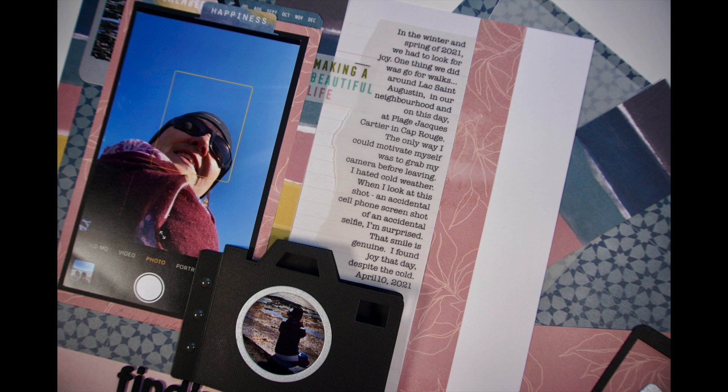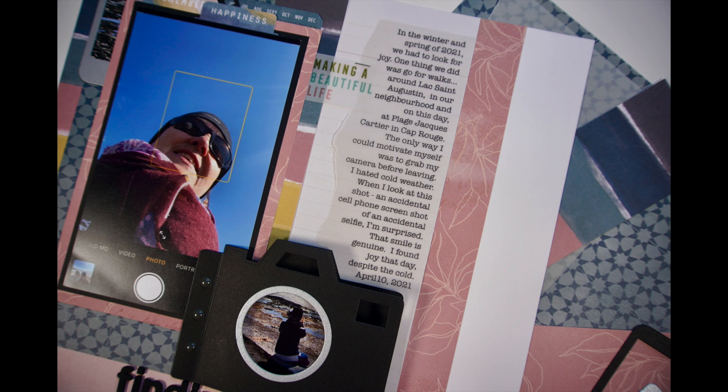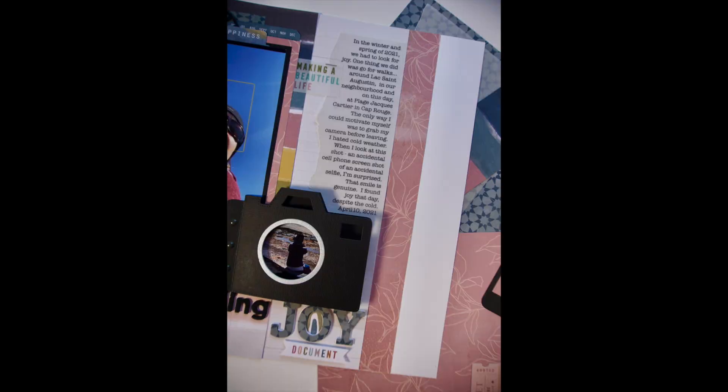Another point about journaling: if you have trouble with it, you could always do it on the computer — that way you can play around with it until you like it, then press print. From a design point of view, an interesting thing you could do is print it on vellum, like I did here. Also, if you notice, my journaling is justified to the left instead of to the right. Usually you do it to the right, so doing it to the left makes it a little unexpected and kind of fun.